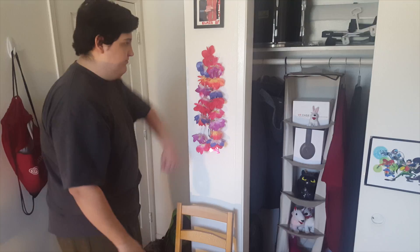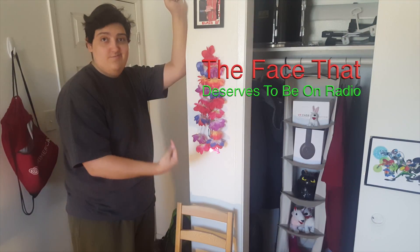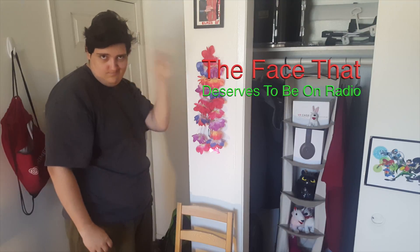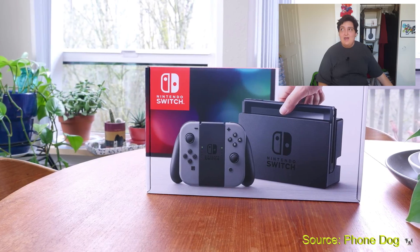Let's get into today's video. What's up, ladies and gentlemen, it's your boy TheRealFillerPhil, and welcome back to The Face That Deserves To Be On Radio. Today, we're going to do one of our world-famous Is It Worth It videos, but today we're going to do it on something we don't have, and that is, of course, the Nintendo Switch.